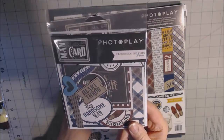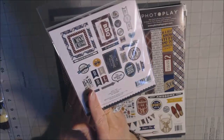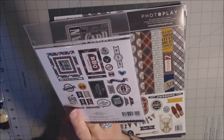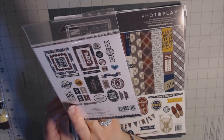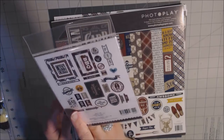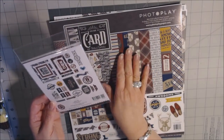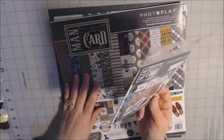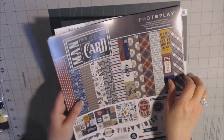This will be a bit of a challenge for me since I'm kind of a girly, frilly, shabby type of girl, but this will be good for pictures of dads and fathers — Father's Day, birthdays, graduation, or something for a boy. Let's go through the papers before I start the tutorial. The collection is called Man Card and it's by Photoplay. I'll start with the sticker sheet to give you an overall idea of the different patterns.